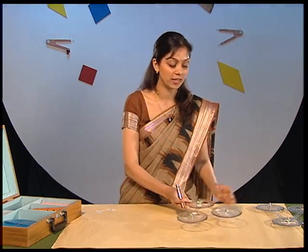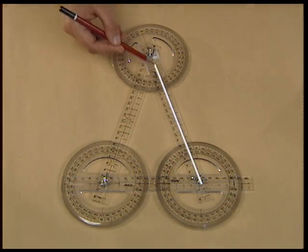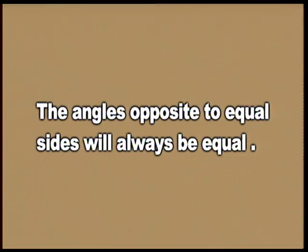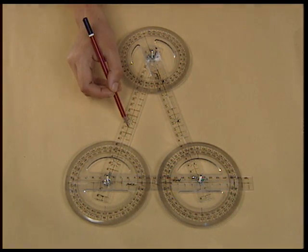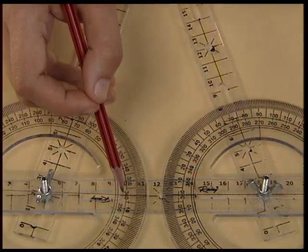Let us prove another property using an isosceles triangle. A triangle which has two equal sides is an isosceles triangle. Let us verify the property that the angles opposite to equal sides will always be equal. This angle is opposite to this side, and this angle is opposite to this side. Measure these two angles.